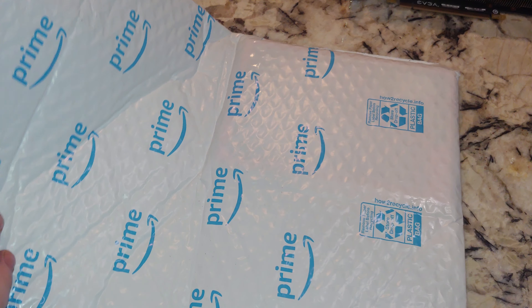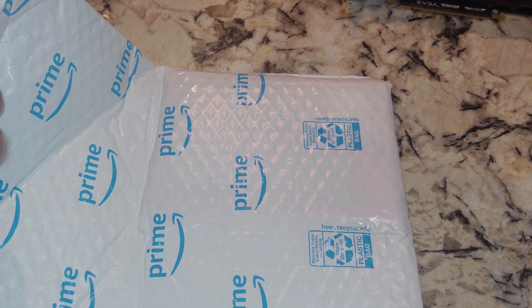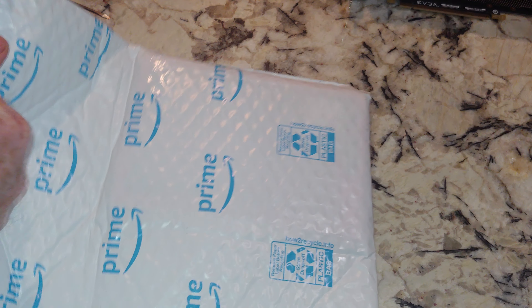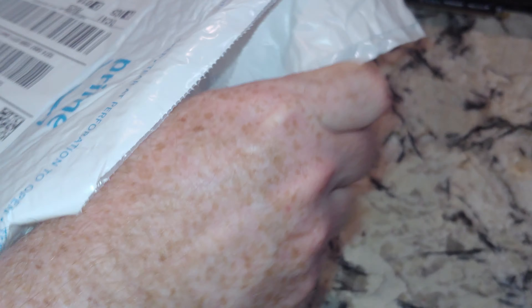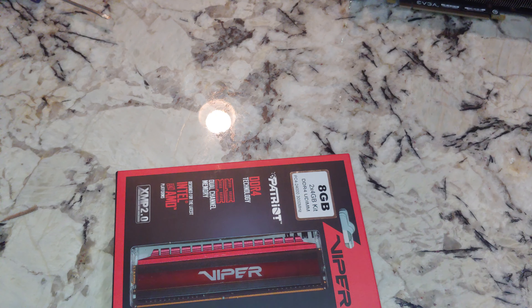They're YouTubers, right? Another unboxing video. So this should be some RAM. Normally I buy eight gig sticks, occasionally a 16 gig. It's been a while since I bought four gig sticks and I got these.